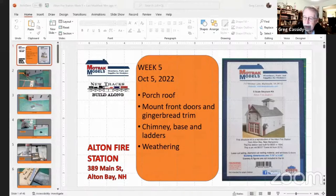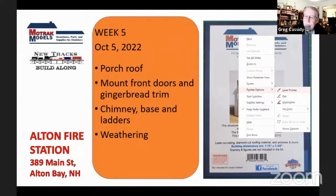Okay, this is our last week — week five — of building the Elton Fire Station for Mohawk Models. I'm building the S-scale version, but it's available in O, S, HO, and N, with only minor variations between them all. Tonight we'll be finishing up the porch roof, mounting the front doors and gingerbread trim, putting mortar on the chimney, mounting the base, building some ladders, and doing some weathering.